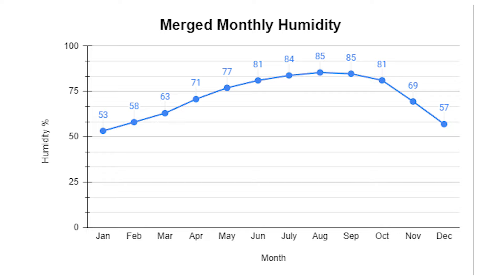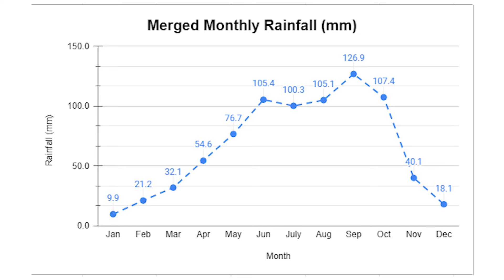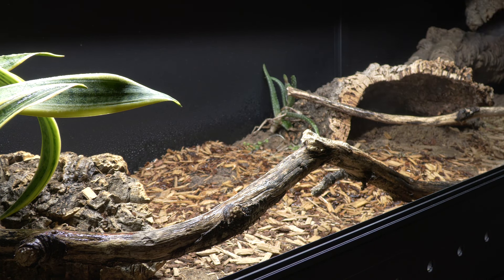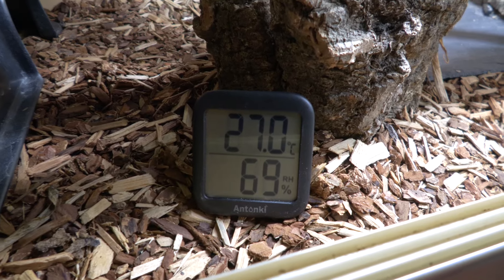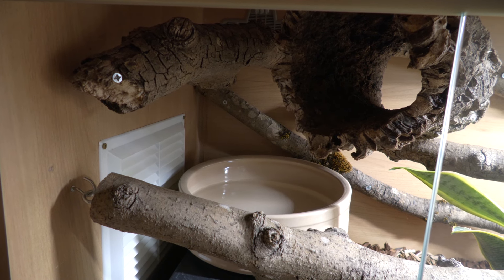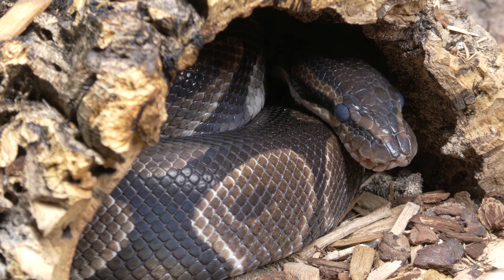Where bull pythons come from it's very humid — humidity doesn't really drop below 50% and peaks during the wet season. To maintain this, I recommend spraying your enclosure, which adds moisture to the soil that evaporates when heated and increases relative humidity. Routine spraying also simulates rainfall. I'd recommend keeping your tank around 60–80% humidity, though burrows in the wild can be upwards of 100%. As long as your bull python can move between areas of high and low humidity, you'll be fine. A large water bowl also helps with evaporation and allows your snake to soak during shedding. Refresh the water almost daily — hydration is absolutely key.